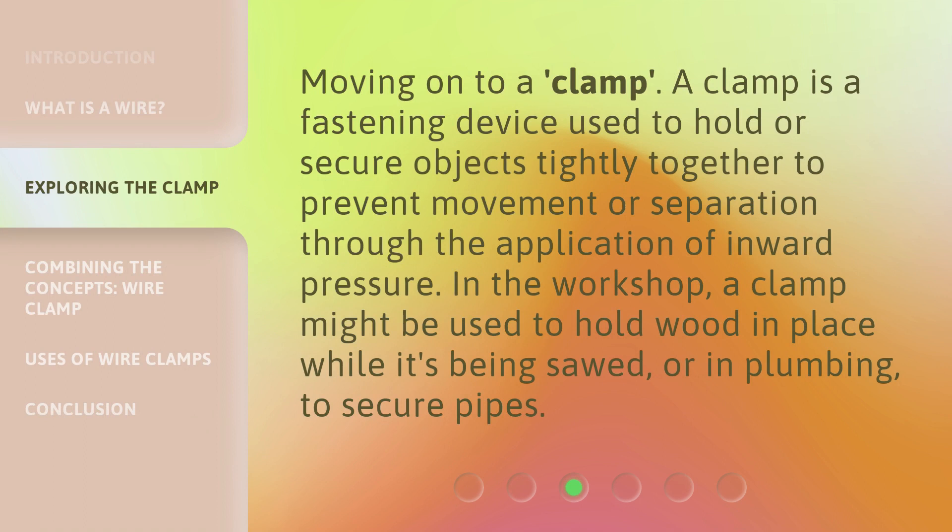Moving on to a clamp. A clamp is a fastening device used to hold or secure objects tightly together to prevent movement or separation through the application of inward pressure. In the workshop, a clamp might be used to hold wood in place while it's being sawed, or in plumbing, to secure pipes.